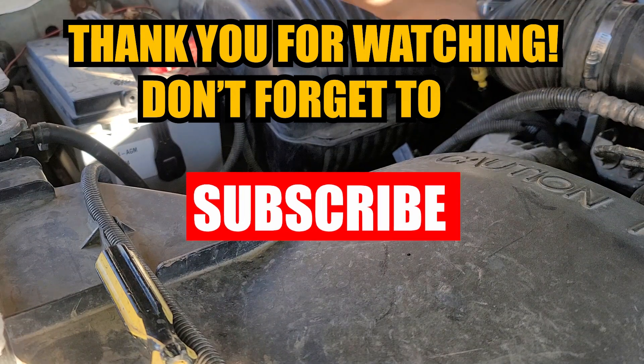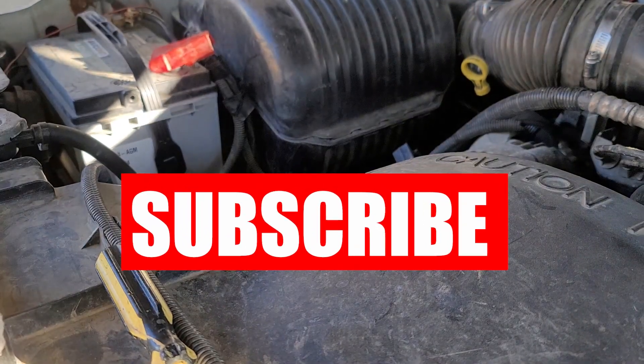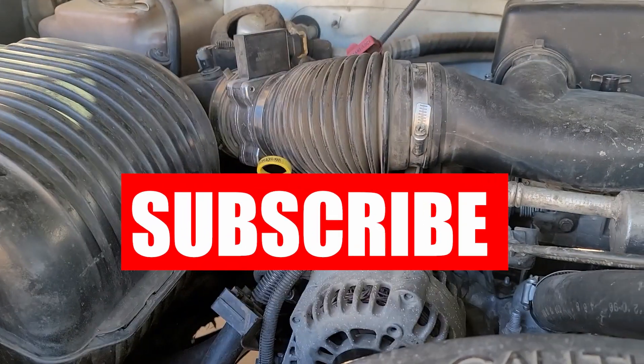That is why I make sure to check my oil on a flat leveled surface. Anyways, that's it for this video. If you found this entertaining, don't forget to like and subscribe to help out the channel. Thank you very much and have a great rest of your day.